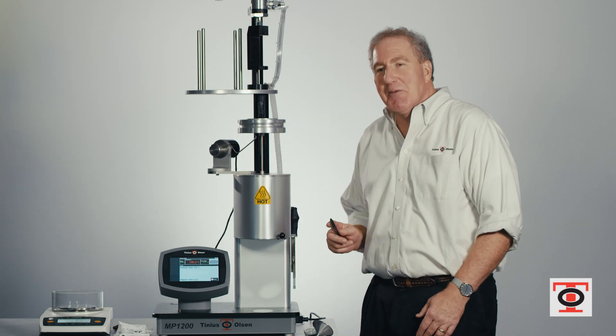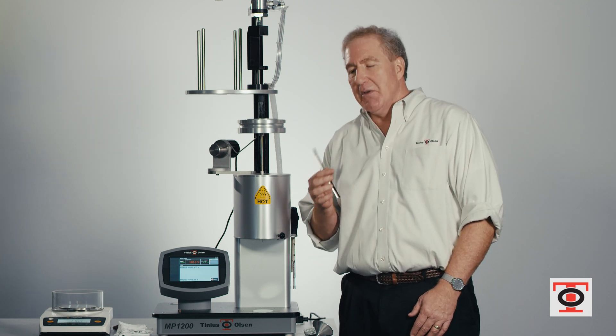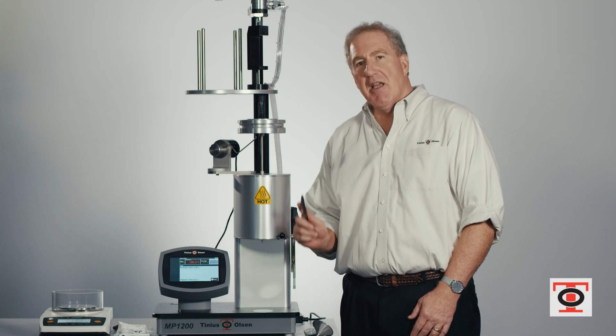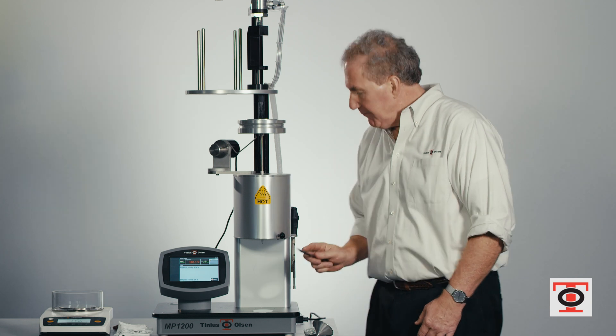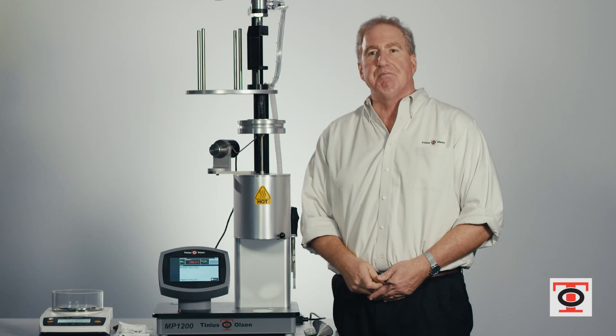When the material is extruding out, use the supplied spatula or cutoff tool and make a quick, sharp cut along the top of the die like that. What you're doing in this test is — again, it's a combination Procedure A and Procedure B test. We need to know the weight or mass of the piece of material that comes out during the defined piston travel.